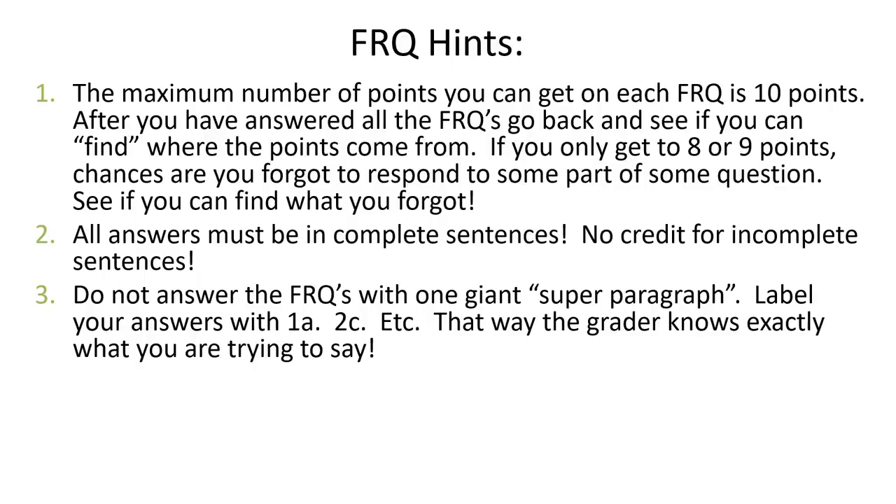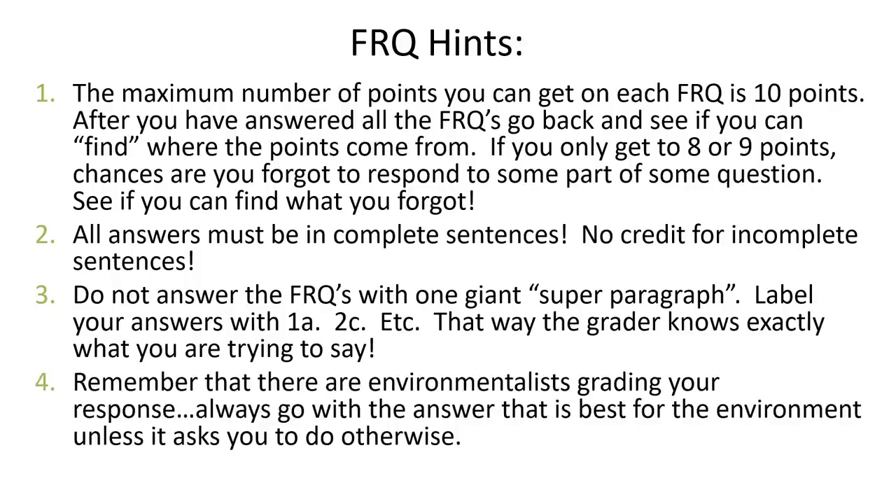You don't want to answer with one super paragraph. Label your answers 1a, 2c — we've done this all year with our practice FRQs. Make sure you are clearly labeling where the question is being answered. I also recommend leaving a space between 1a and 1b so it's obvious where one answer stops and the next begins. You're always writing this FRQ to be graded by a person, and you want to make it as easy as possible for them to grade it — because the easier it is to grade, the better chance you'll get a good score. Remember that most of the people grading you are environmentalists, so you usually want to go for the answer that is best for the environment unless asked otherwise.